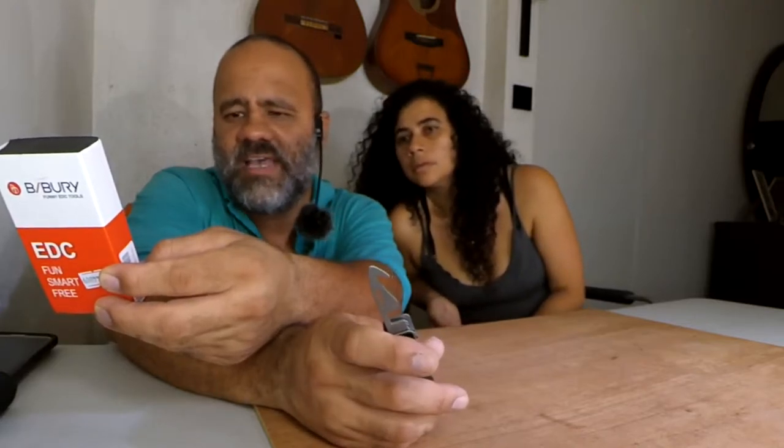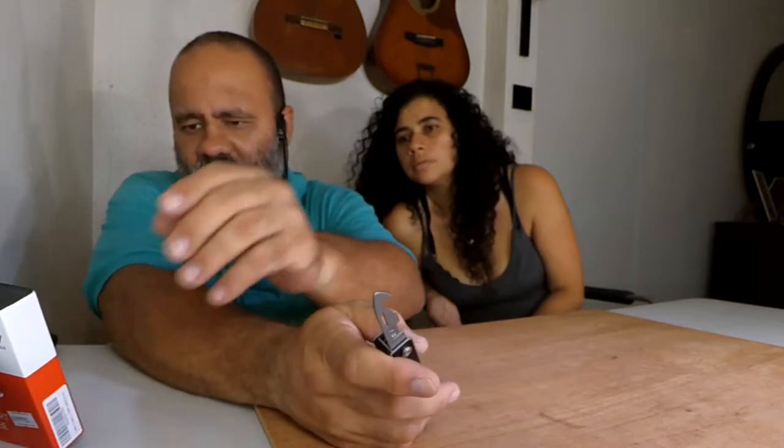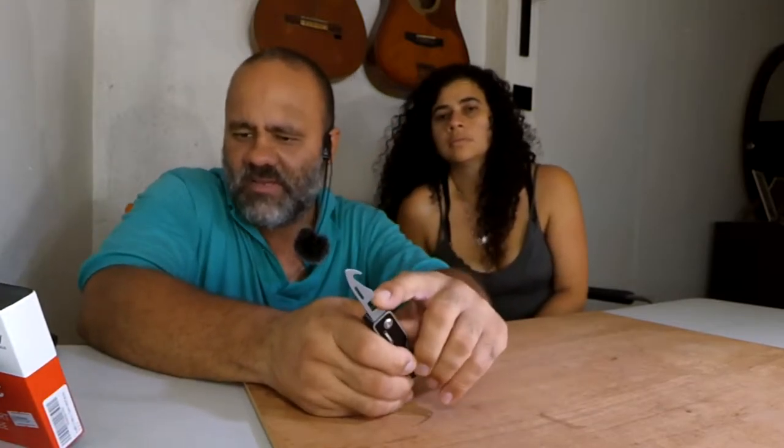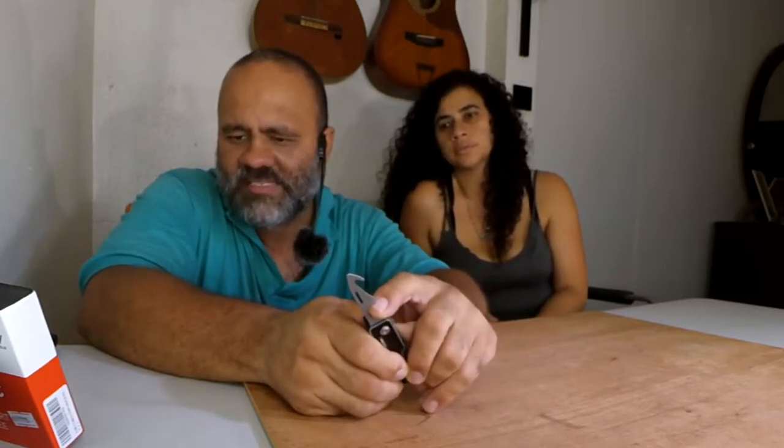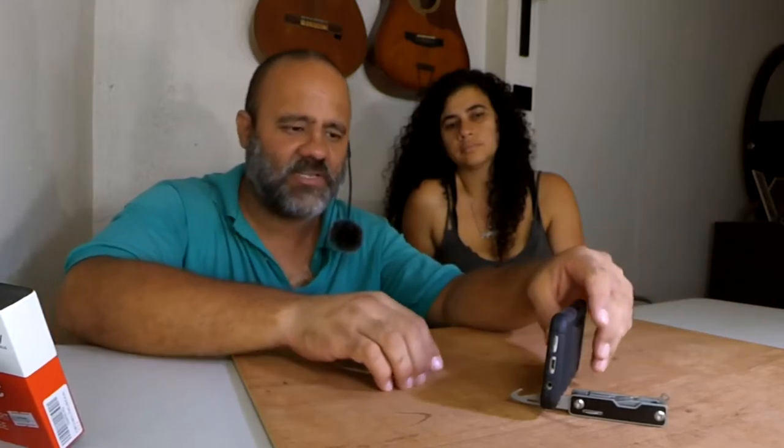The first tool has the seat belt cutter. It also has a can opener here — I don't think this is really a can opener itself, yeah it's not. Number three says it's a stand — I get it, so that's a stand for your phone. Since I have a case it doesn't work well, but that's the basic idea — it's a phone stand.